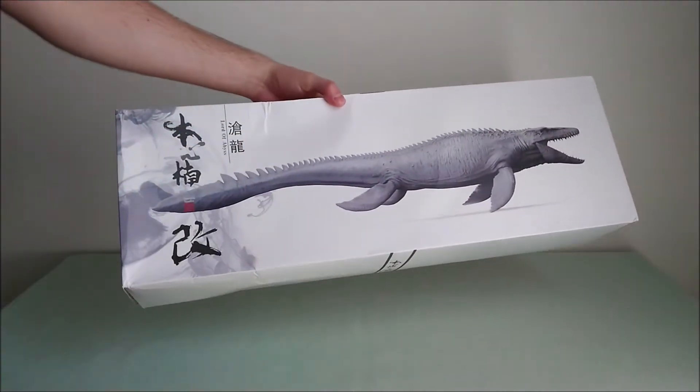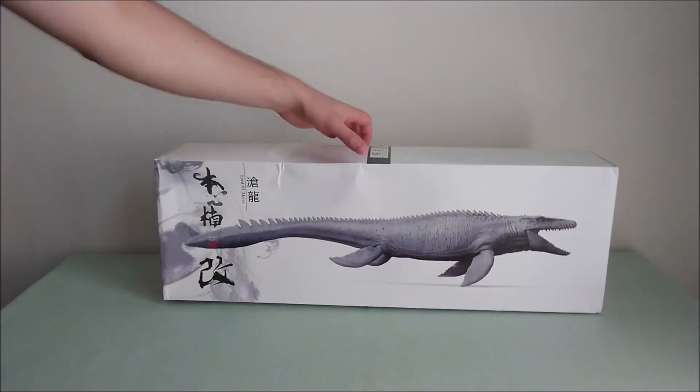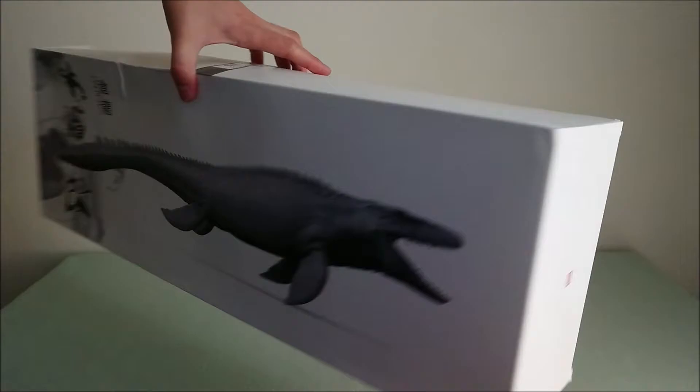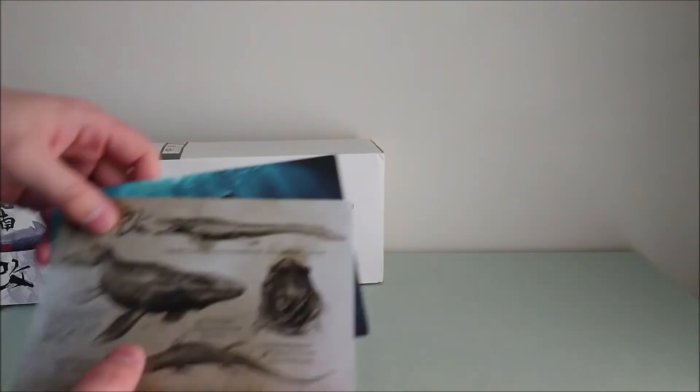As you can see, the box arrives a bit damaged, but it's really huge — about 70 centimeters long, so that's a lot. But well, let's have a look at what you've got inside.